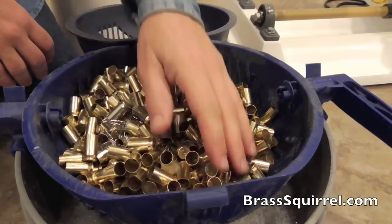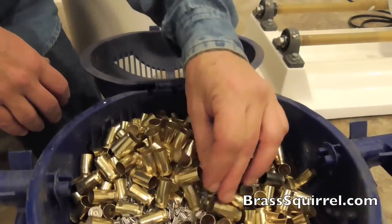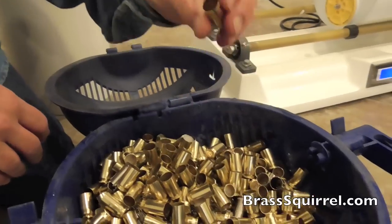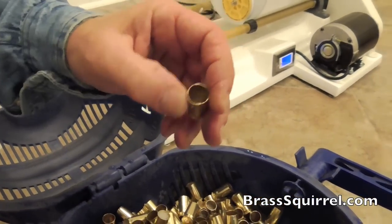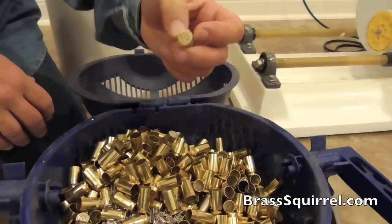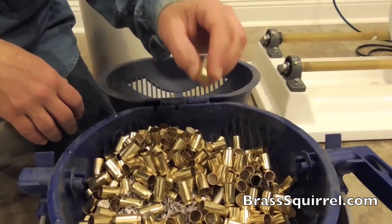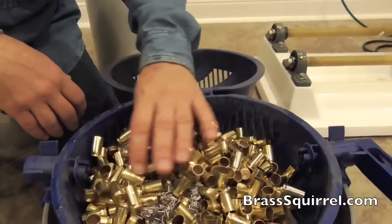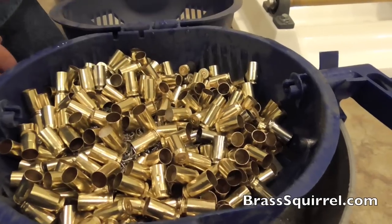Now you can see that brass. That is as good as it gets, guys. Look at the interiors — that looks like a new bullet. Now I'm cleaning them with the primer in, so we want to show that these bullets have been shot and used. These are all picked up from the range. That is just as good as it gets.